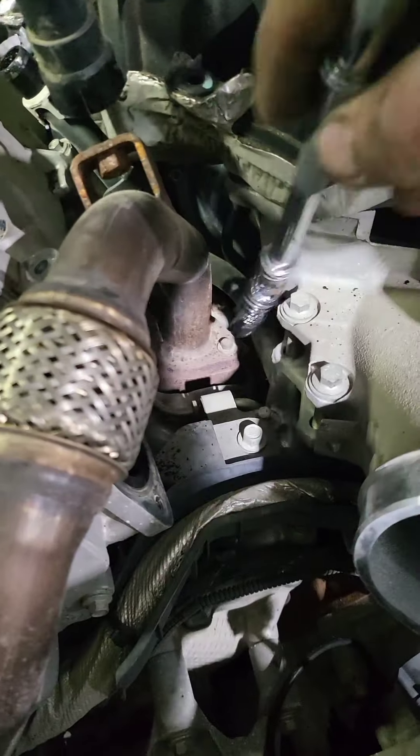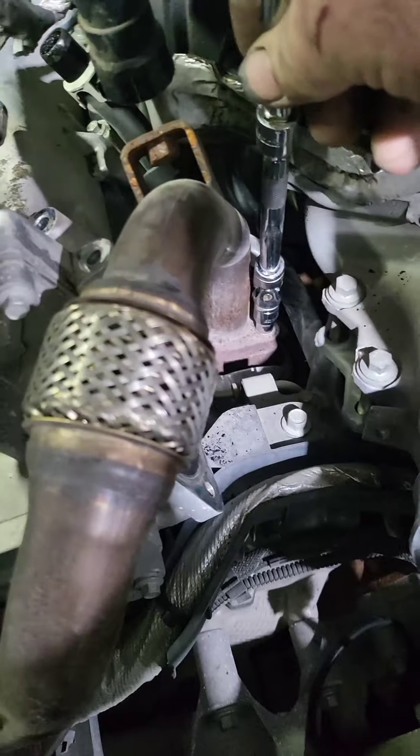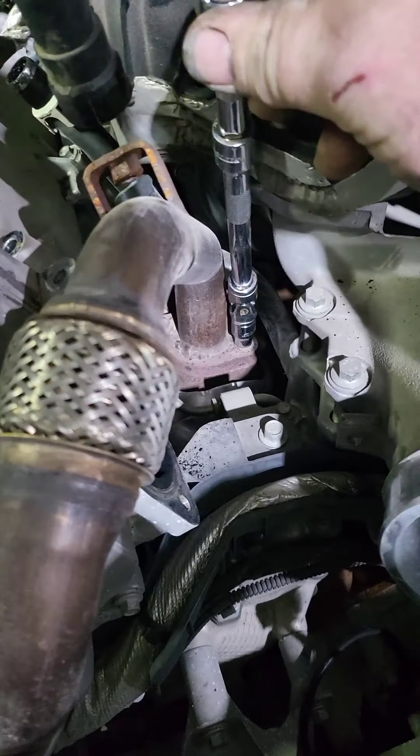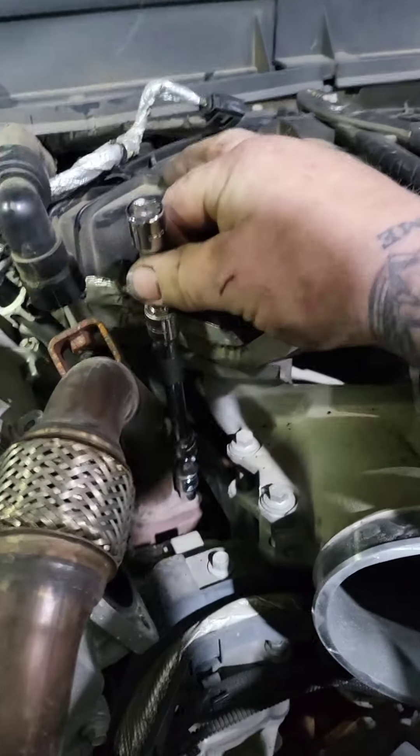These are the bolts that are so hard to get out — these ones right here. When people take them out, they usually break. People spray them for days and everything like that. All I do is set the extension on them like that, and then I hit the extension with a hammer a couple times, and I try to spin them out. Now let's see if they come out or if it breaks, because that's what they do — they break or come out, one or the other.